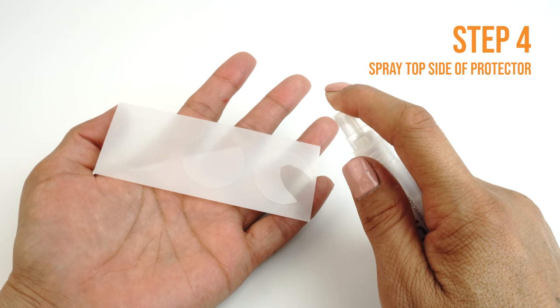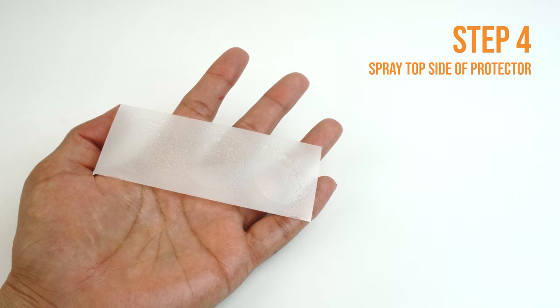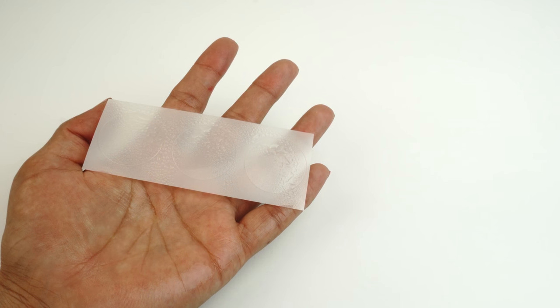Next, apply some installation solution to the top side of the TechSkin like so. This will help prevent stretching and warping when you begin to squeegee the TechSkin to your device.